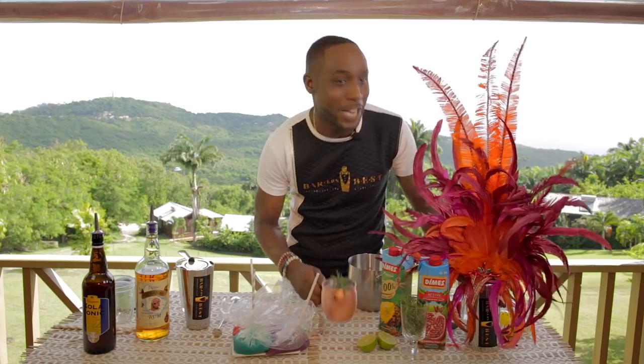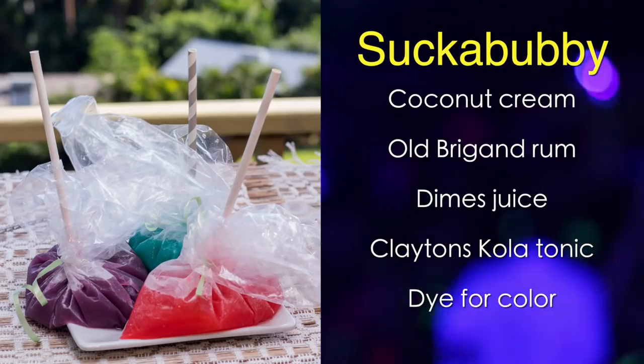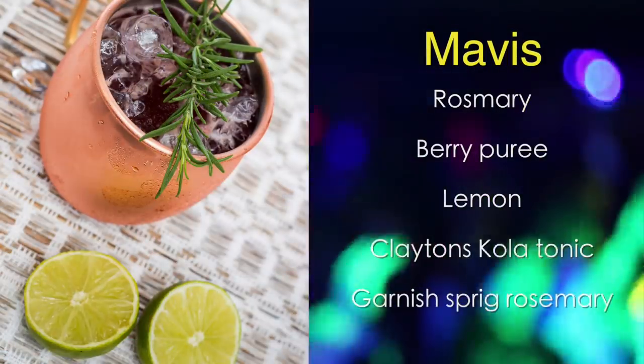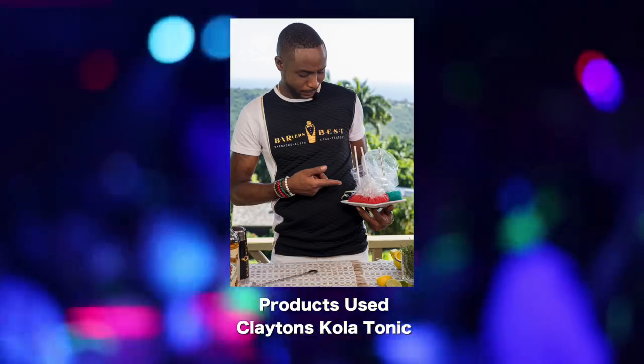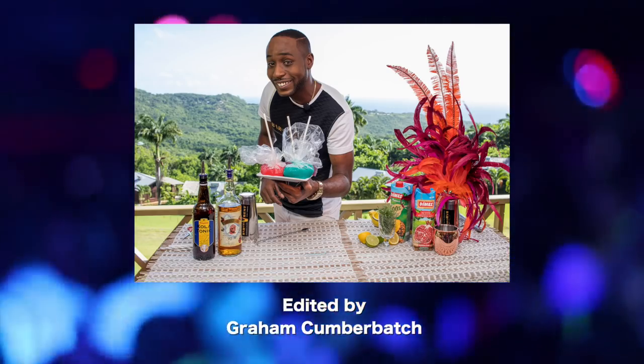My name is David Barker, changing the world one drink at a time. I am at the beautiful Naniki. This is my Sucker Bubby and Mavis, ready for Crop Over. Change the world one drink at a time, and you are watching Crop Over in the Mix.